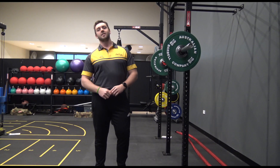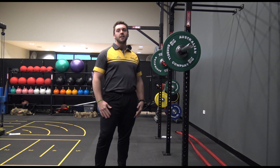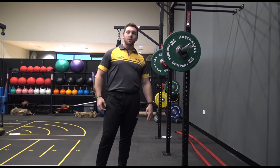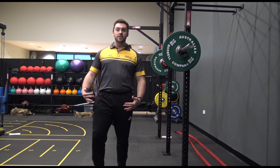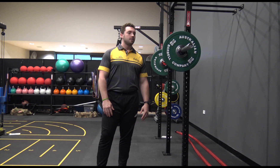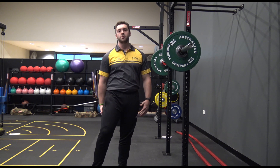Hey guys, Mark from Armadaw Fitness and Aquatic Centre Health Club. This week's exercise in focus is the back squat. I'm a big fan of the back squat, which is a whole body exercise and a really good indicator of general wellbeing and strength. The back squat is a lower body exercise targeting your glutes, your quads and your hamstrings.